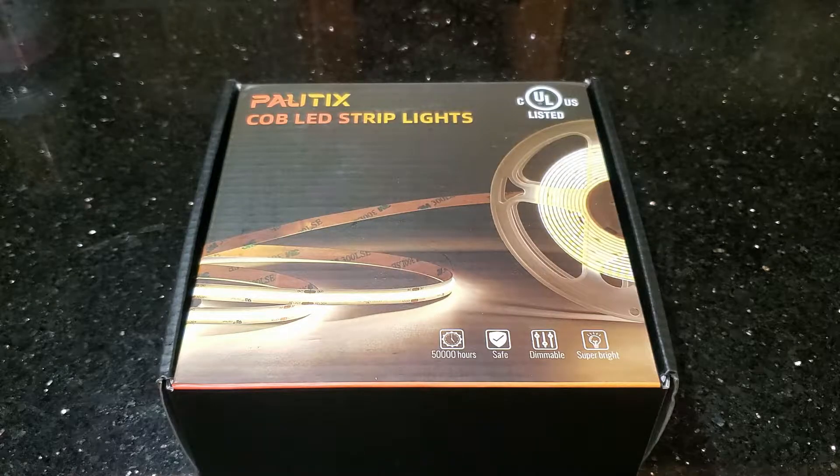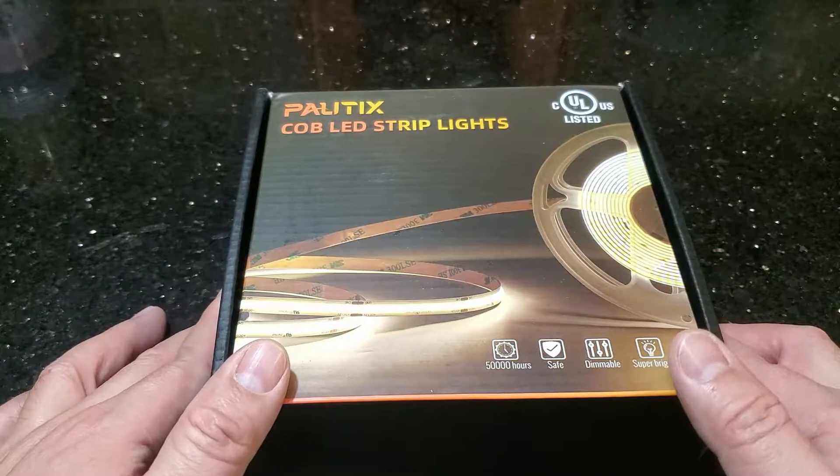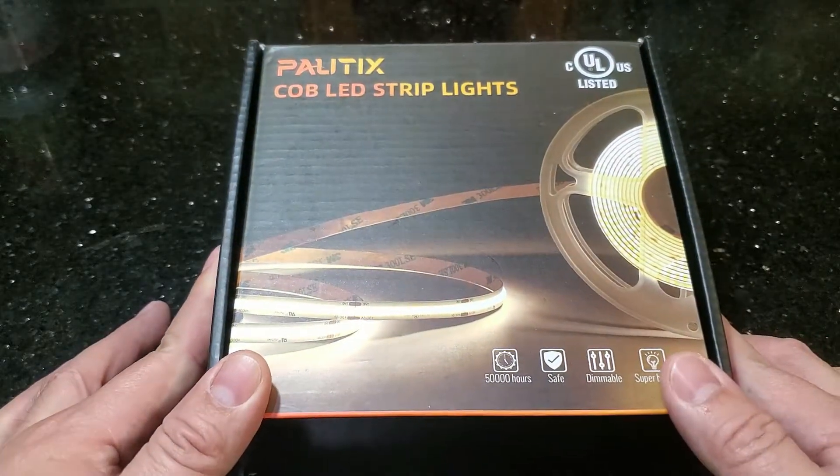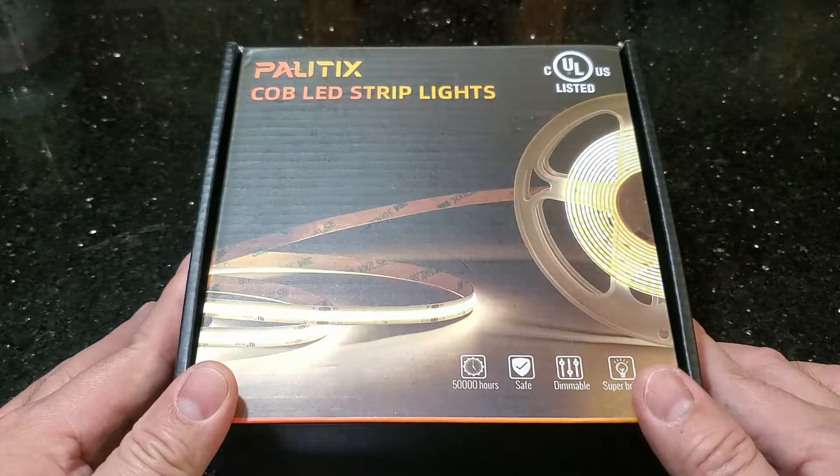Today I have a big treat for you. I have a little product review and an installation. What we're going to review today are LED light strips. In front of me I have one from the company Poltex, which I got from Amazon.